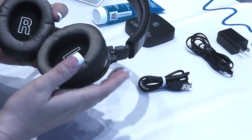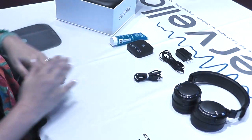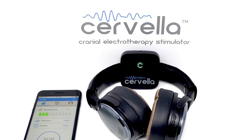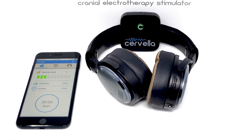The headset also features an active noise cancellation system so you can use the Cervella in high noise environments such as an airplane, bus, or office. Note that the headset also has a built-in rechargeable battery, so don't forget about charging the headset prior to use.